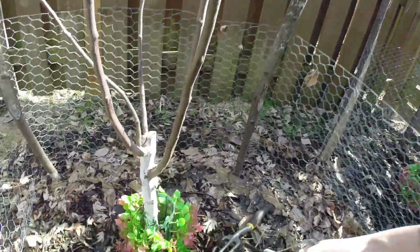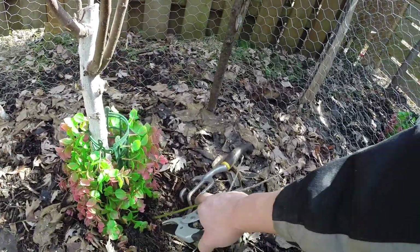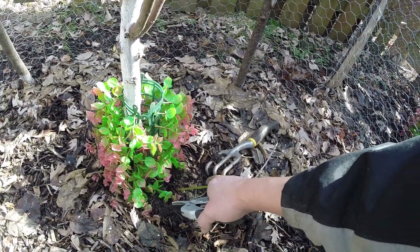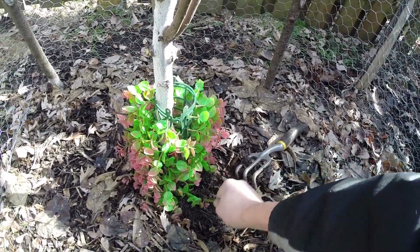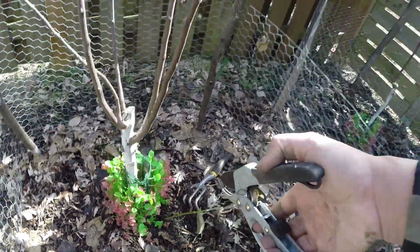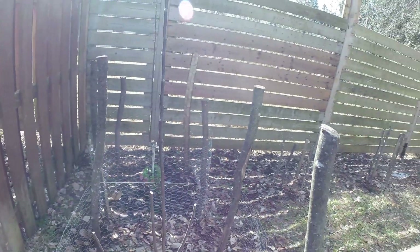Since the rootstock is very vigorous, I just noticed that there is a very stubborn sucker here. It's impossible to pull it off, so I'll have to cut it. And I actually changed my mind again.